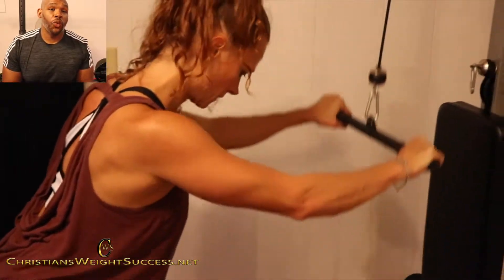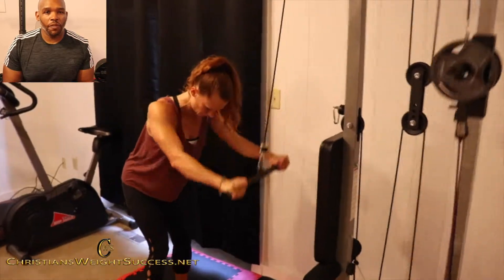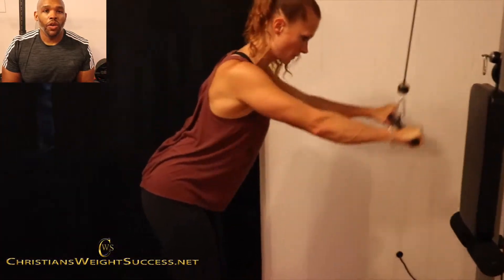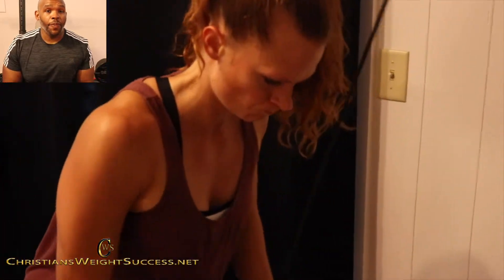In today's workout, we have the straight bar pull down. Now you want to get into a comfortable position, keep your knees bent, and you want to bring your arms above your head and keep it straight.